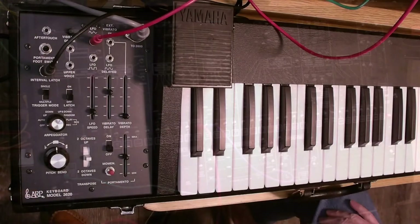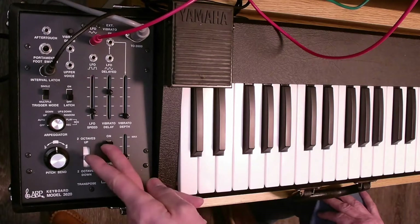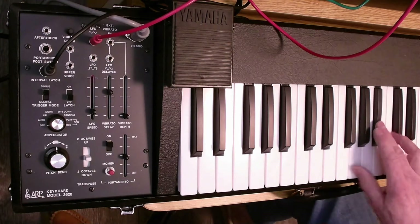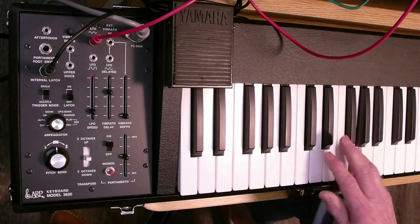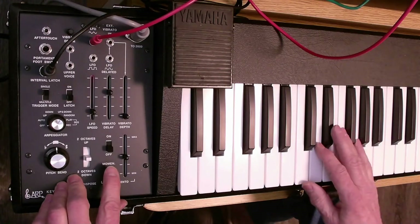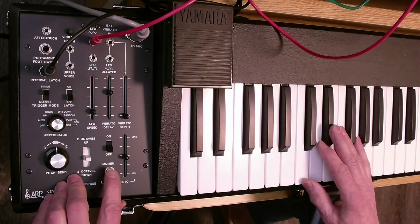Let's talk about the portamento. There are a couple of ways you can use this. First of all, let's put that back in unison. You can turn on the portamento with that switch and latch it on — it's controlling the portamento for both CV1 and CV2. If we have the interval latched, we can also play the keyboard but only bring in the portamento by pressing this momentary switch.